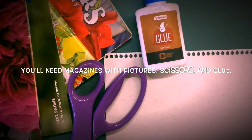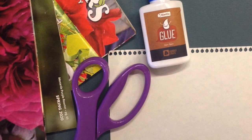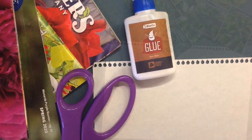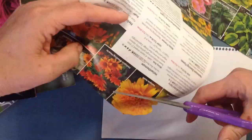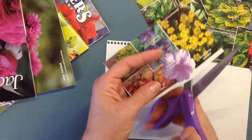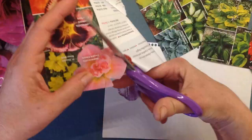Let's make a picture by cutting out pictures from magazines. All you need is scissors and some glue and of course your old magazines. I get a lot of gardening magazines at my house, so I'm going to make a picture using all of the flowers that I can find. Cut everything out carefully and make sure to arrange it before you glue anything in place.